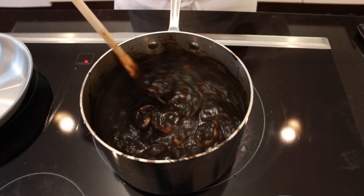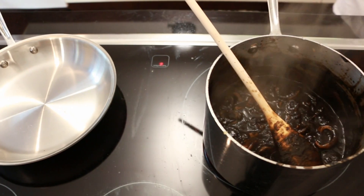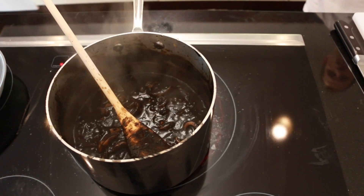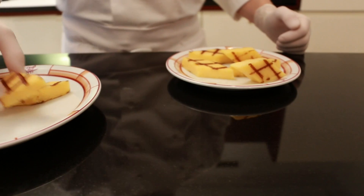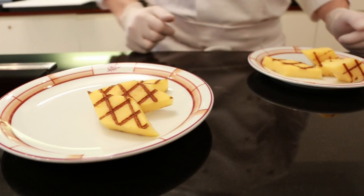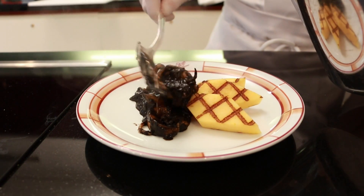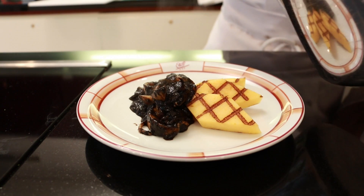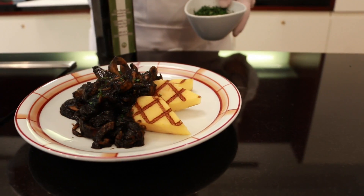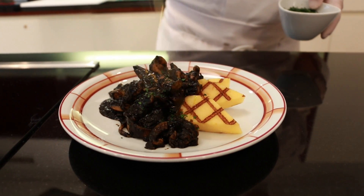Cook for approximately 40 minutes — it depends on the size. We like to serve it with some grilled polenta. Before serving, garnish with fresh chopped parsley and extra virgin olive oil.